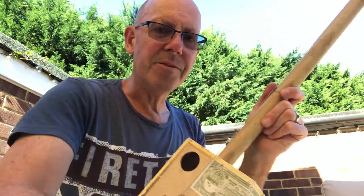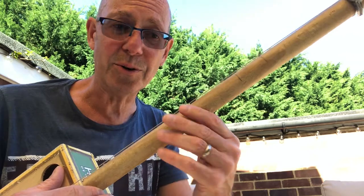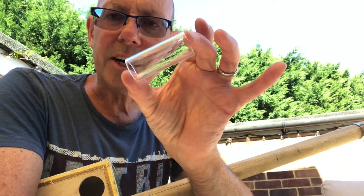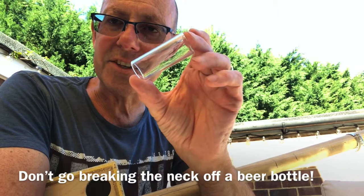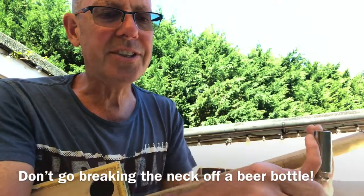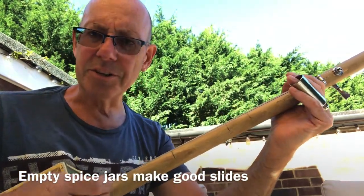Now originally these were played with a technique called bottleneck — you don't press the string down onto the broom handle like you do with a guitar. There's no fretboard here. What you do is you use what's called a slide. Here's a glass slide. Originally musicians would get an old beer bottle, break the neck off it, smooth it down, and use that as a slide. I'm going to use a metal one. When you play this technique you literally place the slide on the string and slide it along to get the different notes. These are quite a rhythmic instrument.